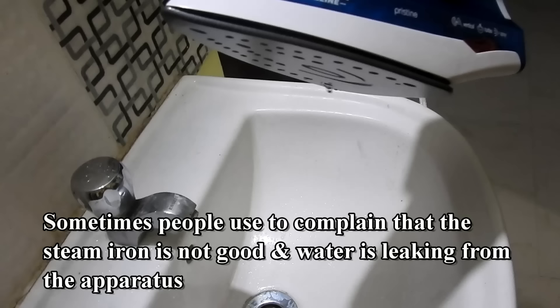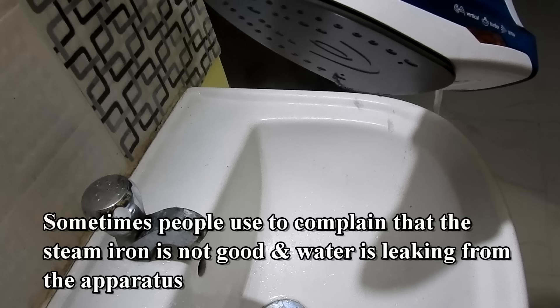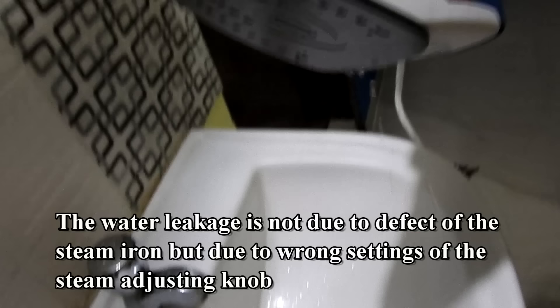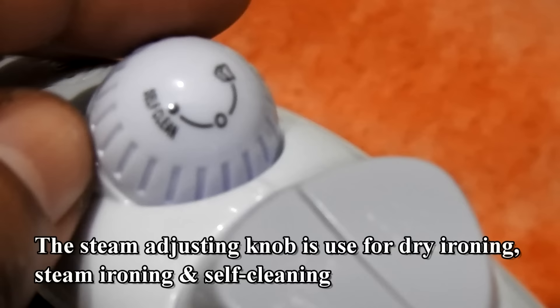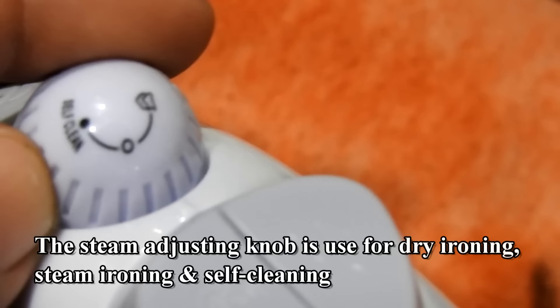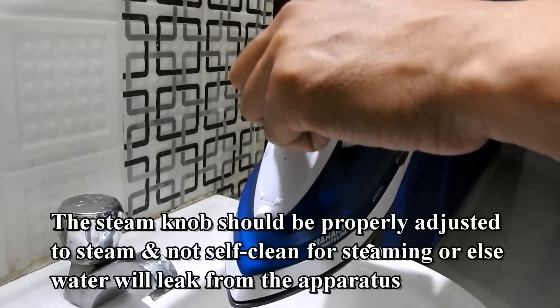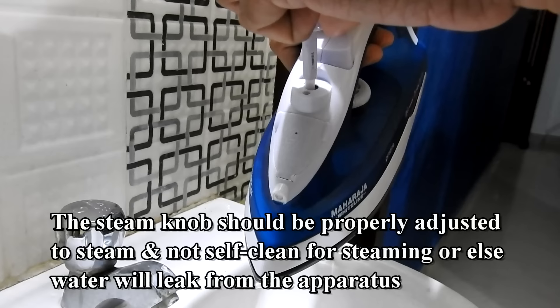Sometimes people complain that the steam iron is not good and water is leaking from the apparatus. The water leakage is not due to a defect of the steam iron, but due to wrong settings of the steam adjusting knob. The steam adjusting knob is used for dry ironing, steam ironing, and self-cleaning. The steam knob should be properly adjusted to the steam setting and not self-clean for steaming, or else water will leak from the apparatus.